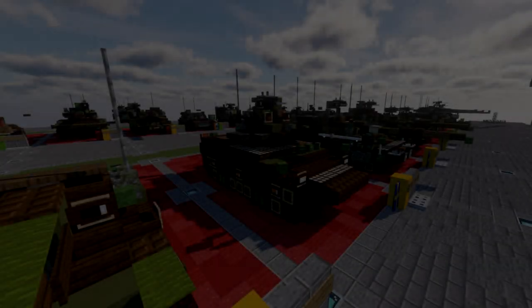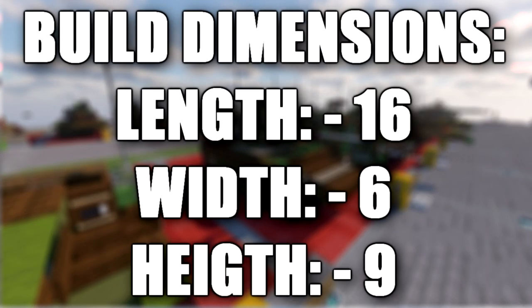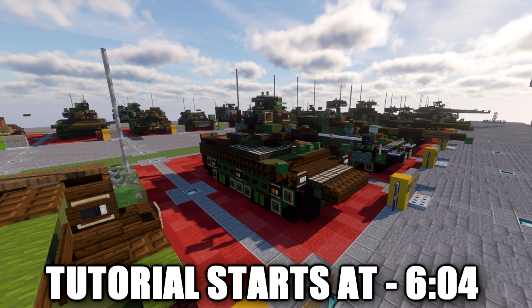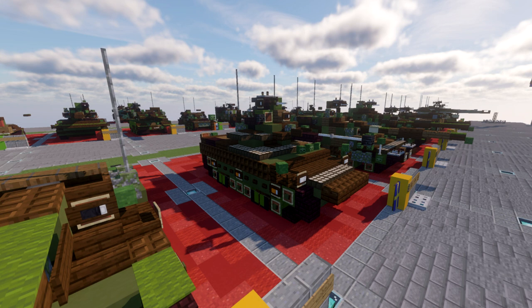Hello ladies and gentlemen, ScareTubeFour here bringing you another Minecraft Modern Warfare Vehicle Tutorial. In this tutorial, we'll be building the Combat Vehicle 90. The CV90 is a family of Swedish tracked combat vehicles designed by Sweden's Defense Material Administration, Haglunds, and Bofors during the mid-1980s to early 1990s, entering service in Sweden in the mid-1990s. The CV90 platform design has continuously evolved from Mark 0 to Mark 4. The Swedish version is fitted with a turret from Bofors equipped with a 40mm Bofors autocannon.